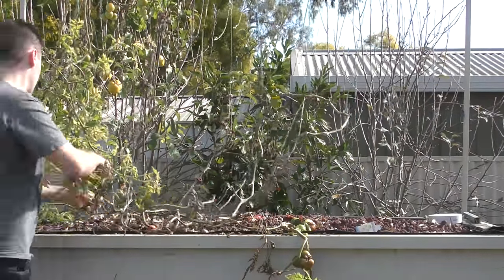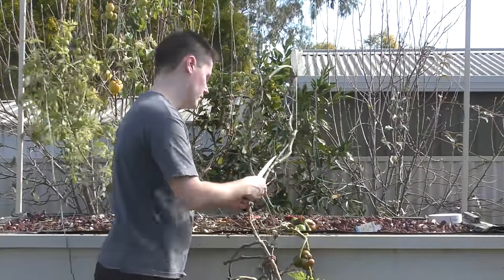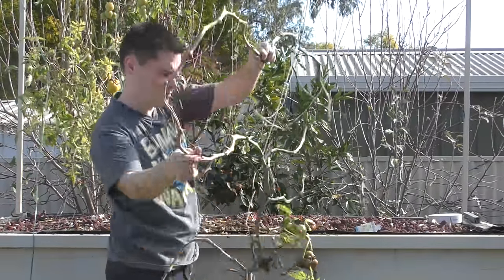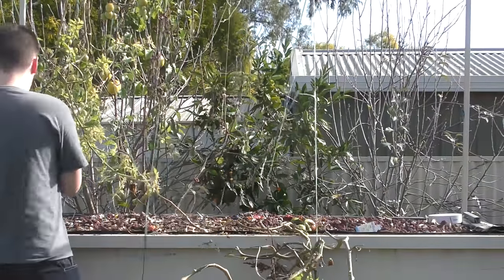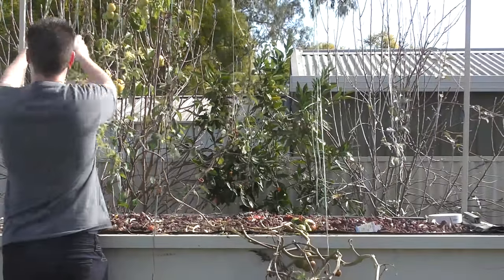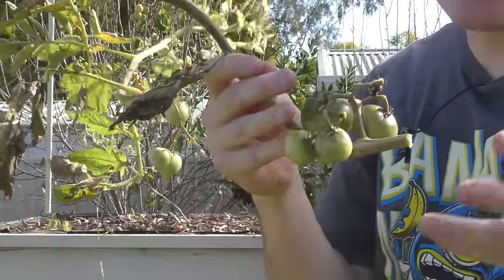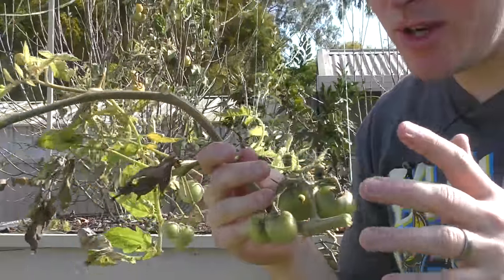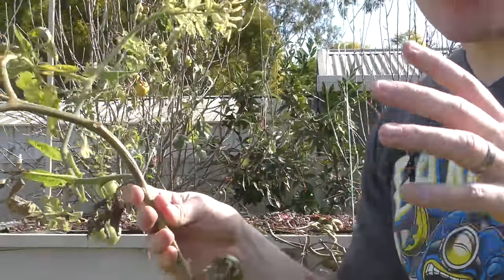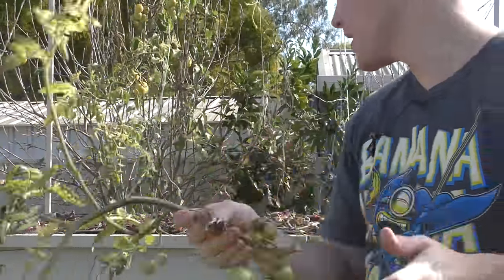Now there are some tomato varieties that have been bred for colder climates and might be able to do a little bit better over winter — things like Siberian tomatoes and a couple of other varieties like that. But I've found that even the ones I do have here that are still growing and still putting it out are just incredibly slow compared to the other things I could potentially grow. For example, these ones here are growing the best out of all of them, but they've been ripening for probably about a month now and that's still how they're looking.